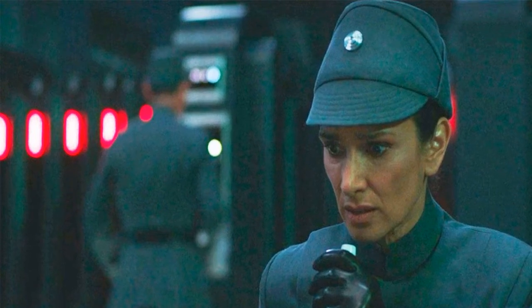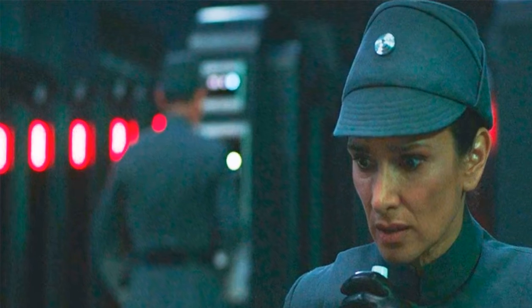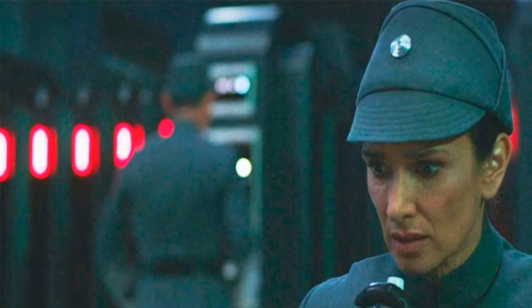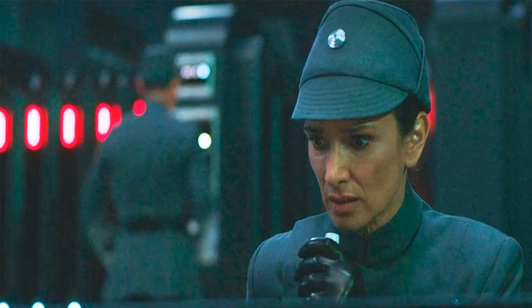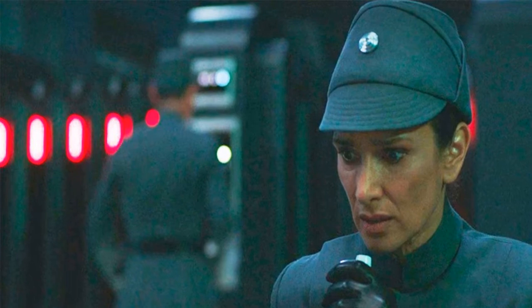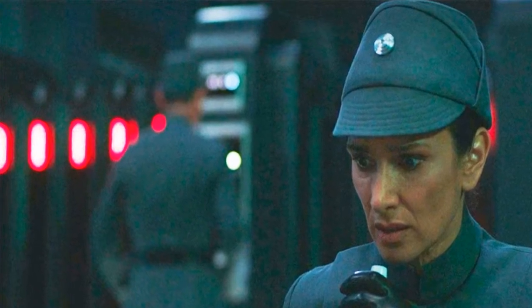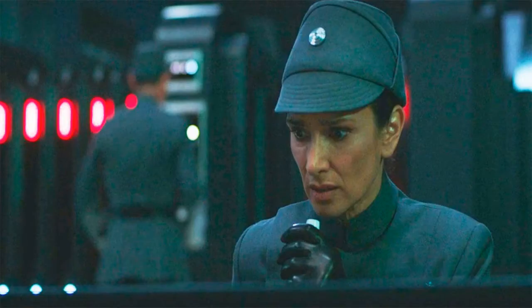Obi-Wan Kenobi has unveiled an all-new Star Wars Black Series figure for Indira Varma's Tala Durrath from the Disney Plus series. The latest merchandise from the show features the brand new character in some very familiar clothing, just in time for the highly anticipated finale next week. The Tala figurine sports the Imperial Officer outfit occasionally used to blend into the Empire in crucial moments of the series.